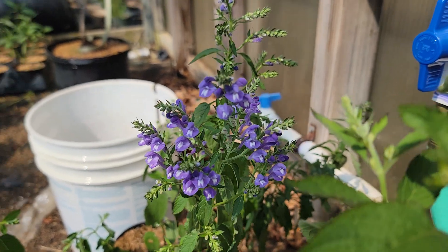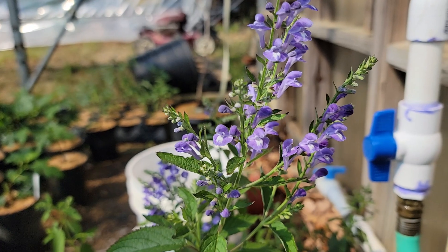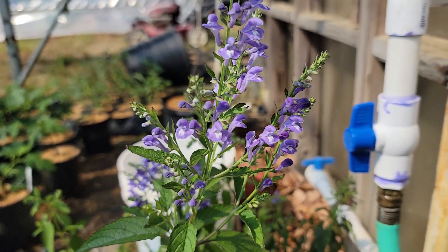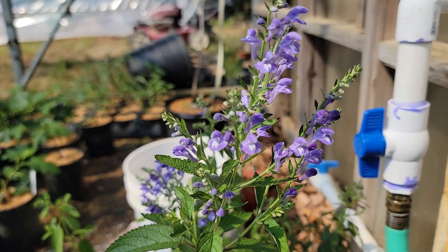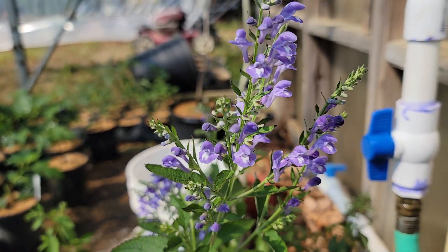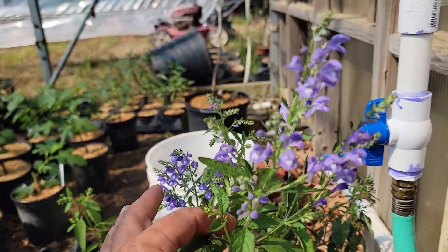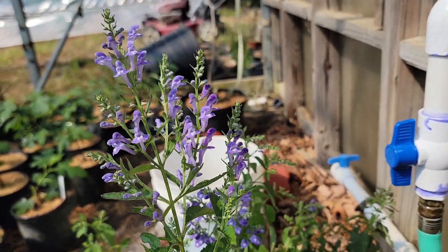Skullcaps are really beautiful perennials and this is a winner — the Hori Skullcap, Scutellaria incana. It's an herbaceous perennial, and for you herbaceous native perennial folks, this is one that's worth growing.